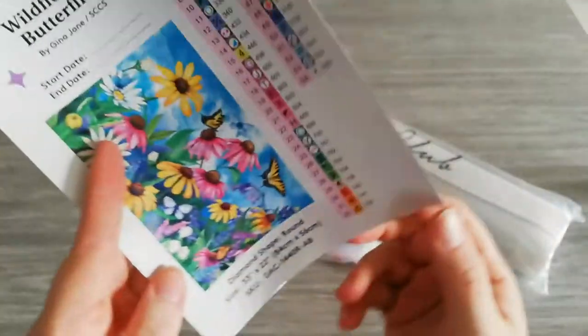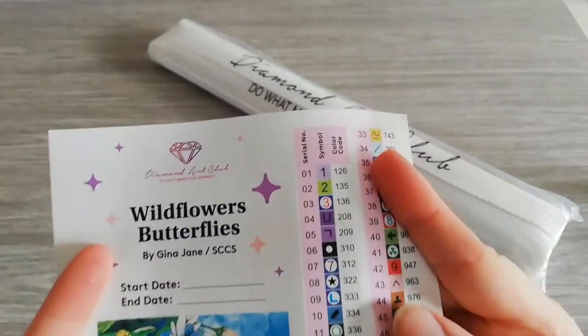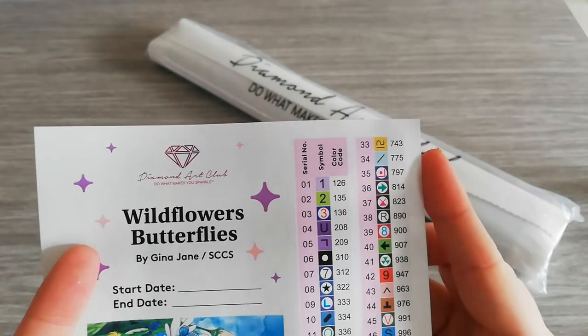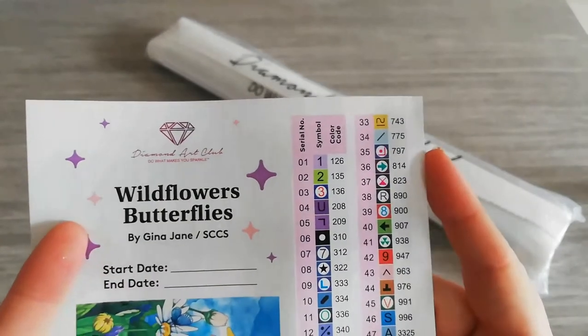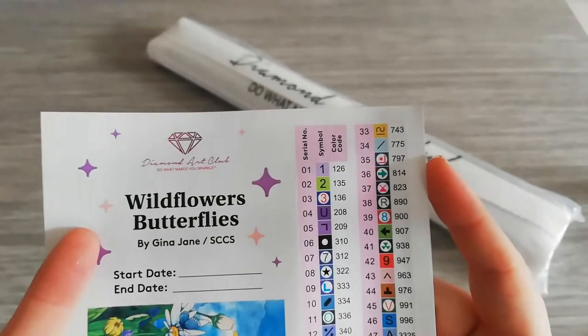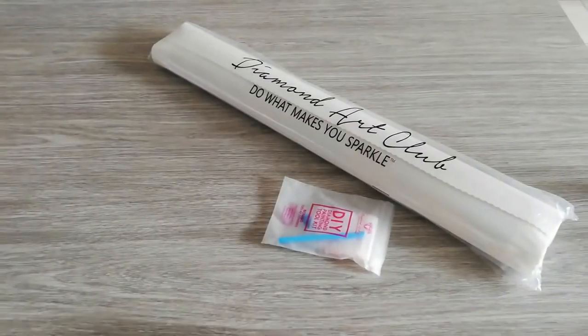We have 54 colors and three AB drills. With Diamond Art Club, everything below 150 is an AB drill. We have 126 which is a purple, 135 is a green, and 136 is a blue. So that's the new sticker sheet.